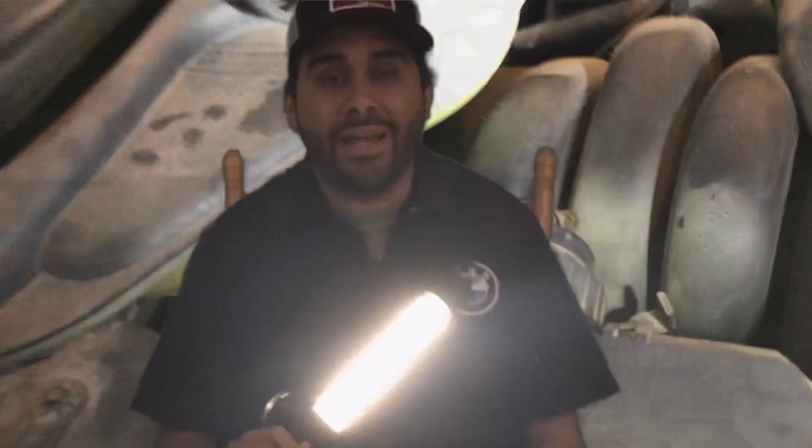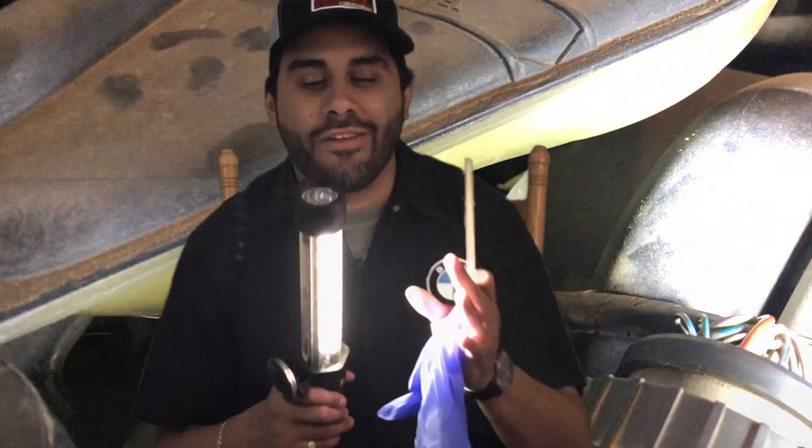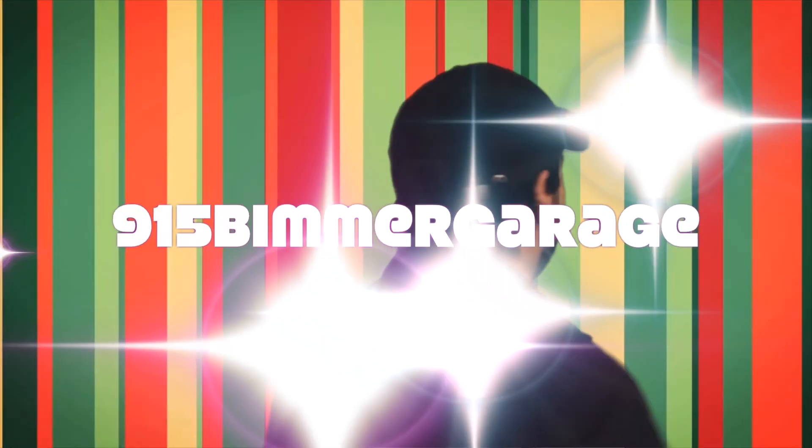Look for the actual leak by determining where the smoke is exiting any part of the vehicle. It might help to shine a light on the issue so you can see the very fine smoke coming out.